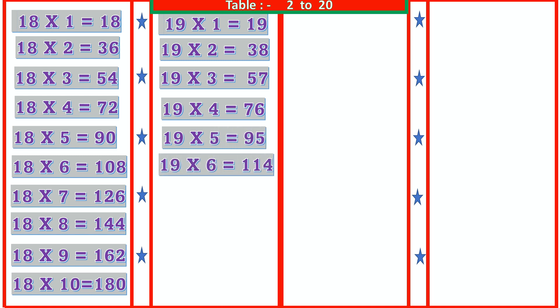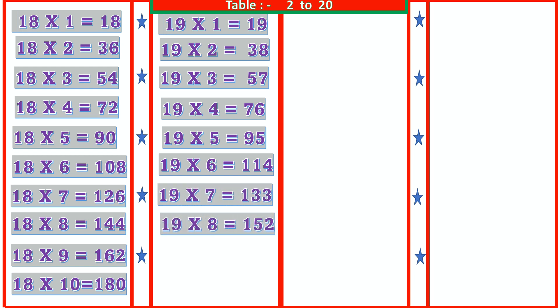19 7s are 133, 19 8s are 152, 19 9s are 171, 19 10s are 190.